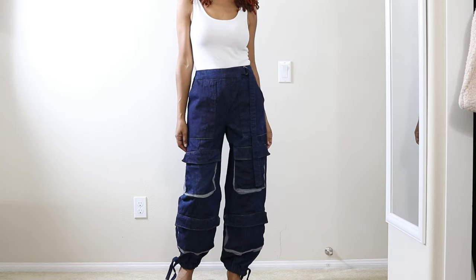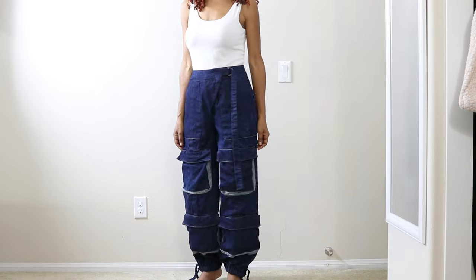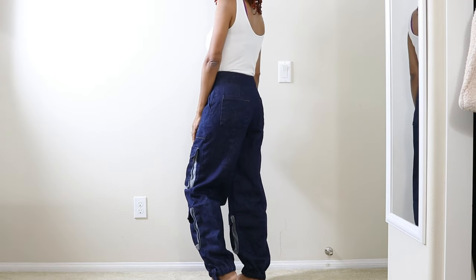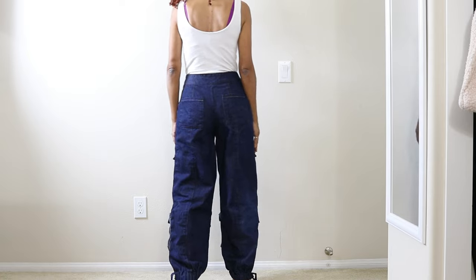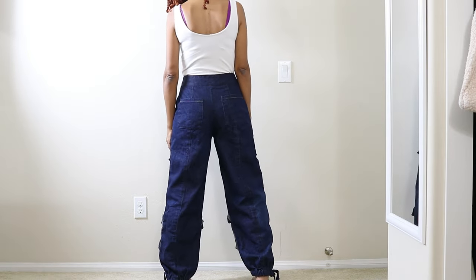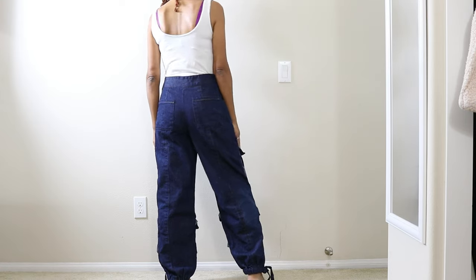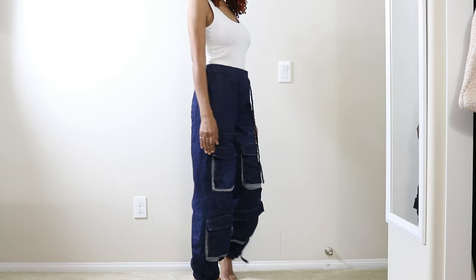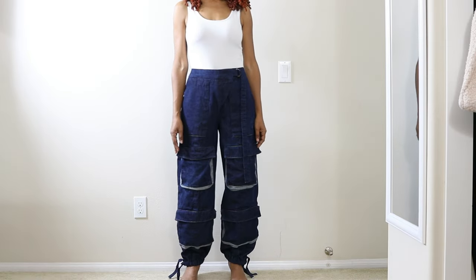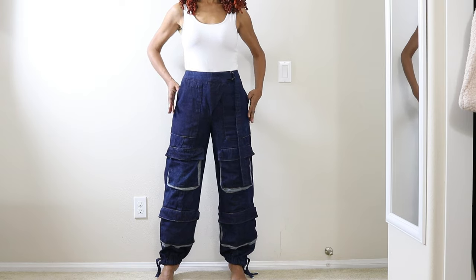The smallest size in this pattern is a 10. I sewed up the size 10 and the only change I made to help the pants fit was to reduce the crotch — I raised it up just a little bit so they wouldn't be hanging too low. I just wanted to see how the pants would look in a size 10, and I'm pretty pleased with the result. They weren't too big or too baggy.